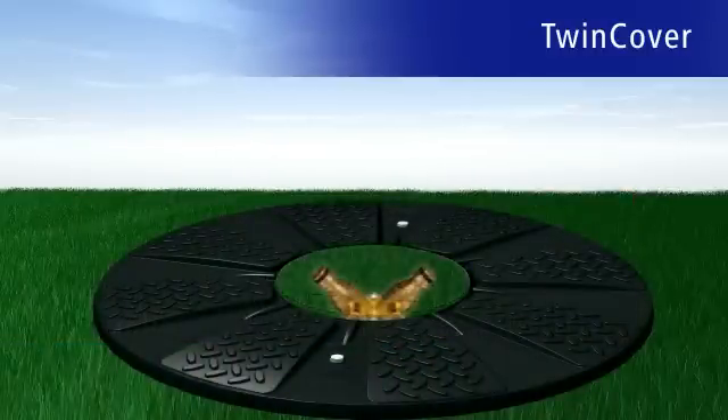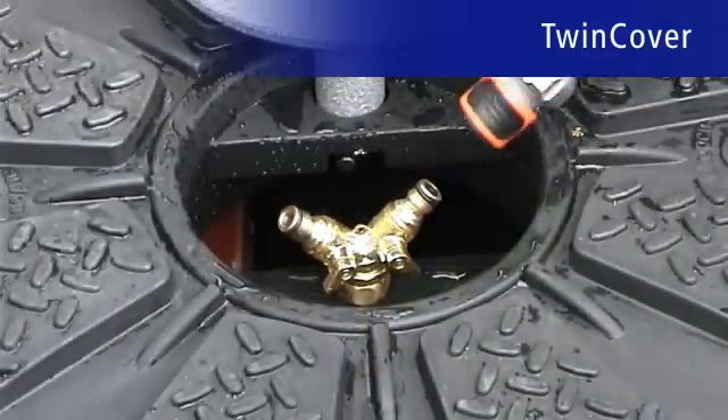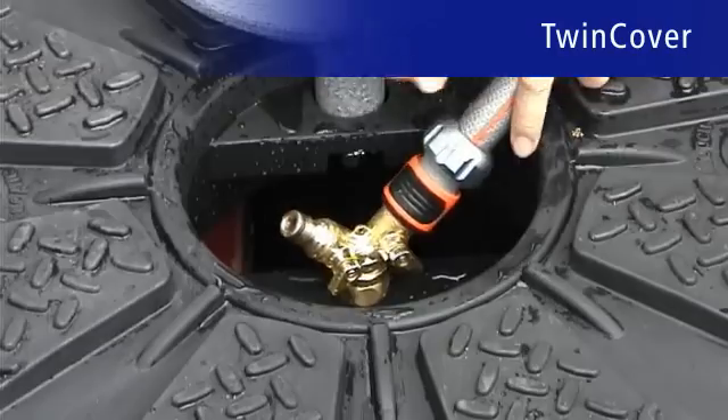Another high-quality RevaTech feature are our optically pleasing connection fittings made of brass. They are wear-free and remain leak-free and reliable even after many years.